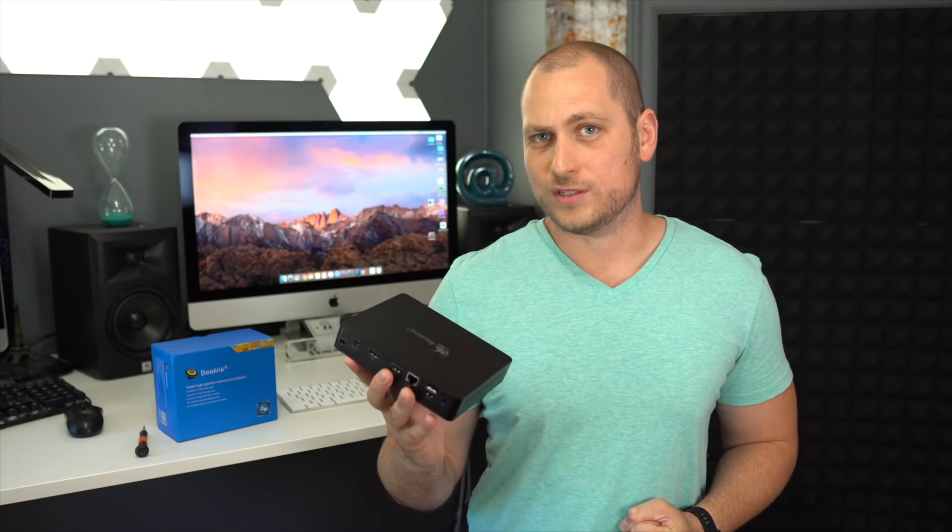Like most mini PCs, this is intended for light usage — you're not going to get crazy performance. What's nice is that you can easily expand the internal storage via the SATA drive bay, which is easier than some other mini PCs that only have M.2. The performance difference between this and a mini PC using the Intel N3450 is very small, so if you find another mini PC with the N3450 the performance will be very similar and most people won't notice the difference. Hopefully you enjoyed this video — if you did, press that like button, subscribe, and I'll see you in the next one.